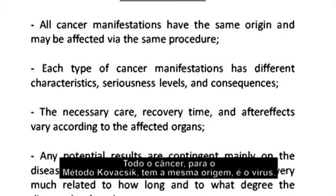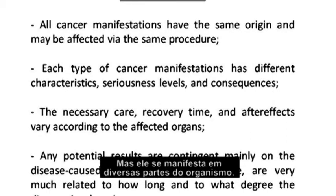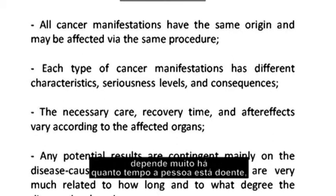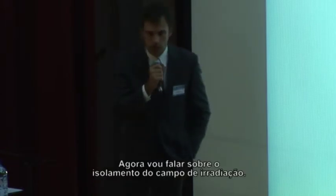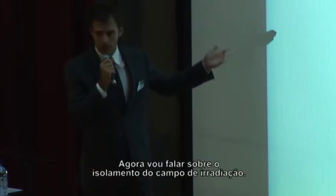All cancers in combative medicine have the same origin — the virus — but the disease manifests itself in several parts of the body. The time needed to recover depends on how long the person has been sick, how much damage the disease has caused to the body, and which organ was attacked.